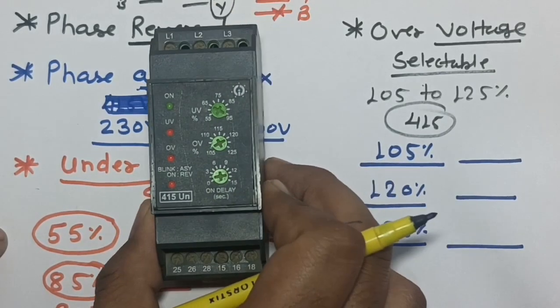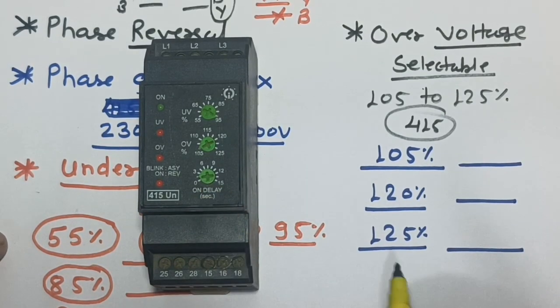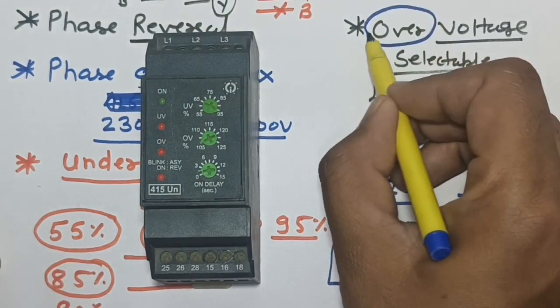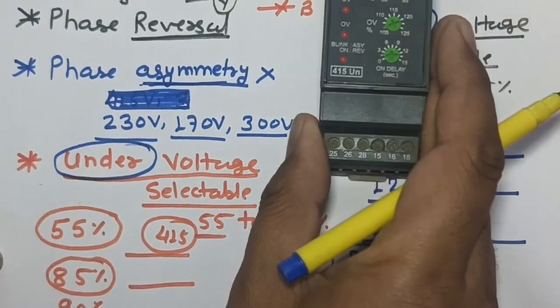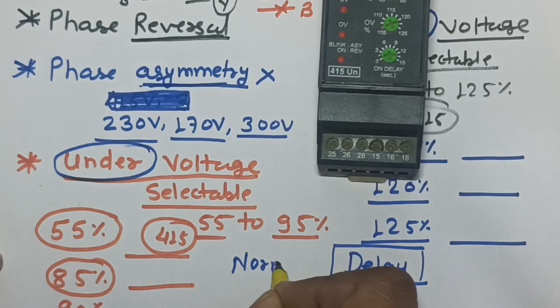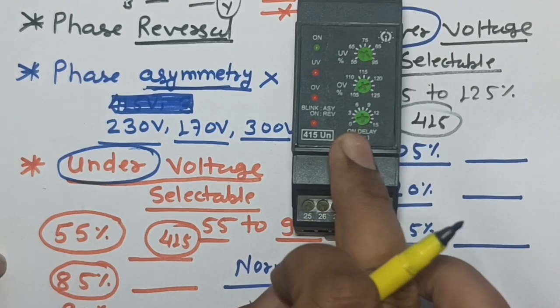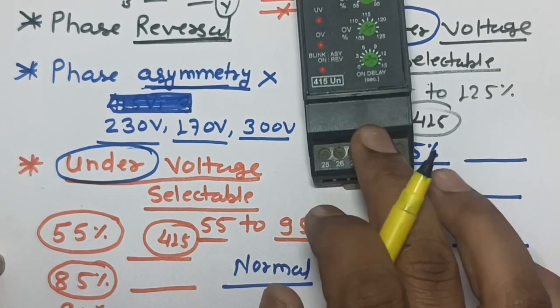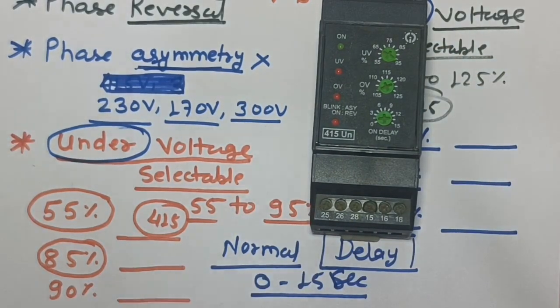We also have an on-delay setting. If the phase monitoring relay has a fault — such as over voltage or under voltage — and then the fault is corrected and conditions return to normal, the on-delay sets how long after the fault clears before the relay automatically resets and restarts the motor starter.